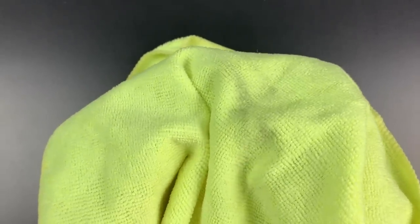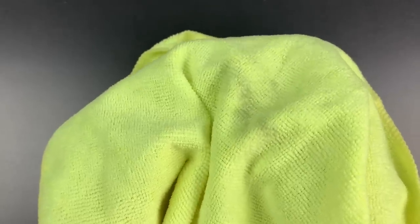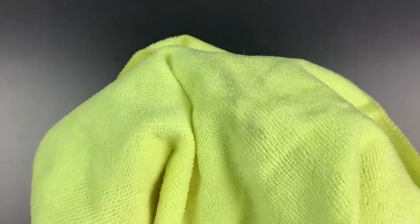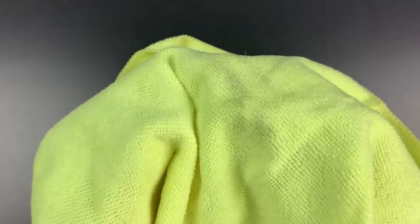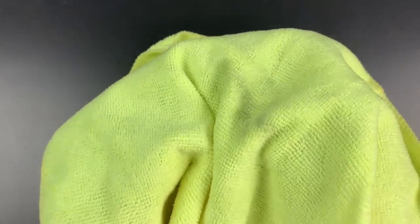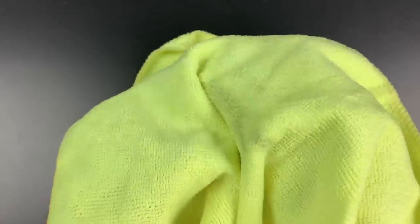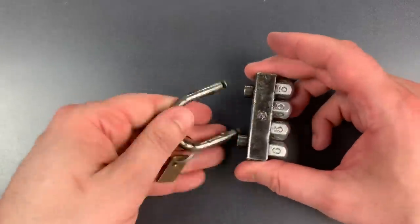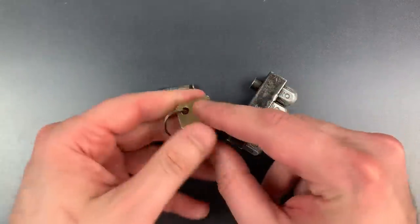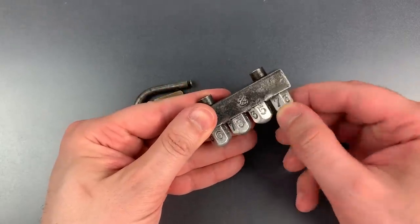Number one is loose, so is two. Three is binding pretty tightly and I think I found the correct spot, and four is loose — back to the beginning. One is giving me some resistance; I may have found the correct number. Two has some resistance and I think I found number two. Three feels correct. And I think I got number four. So that correct combination is 6357 — 635 and we are a full number off from 7, so there's some slop in this mechanism.